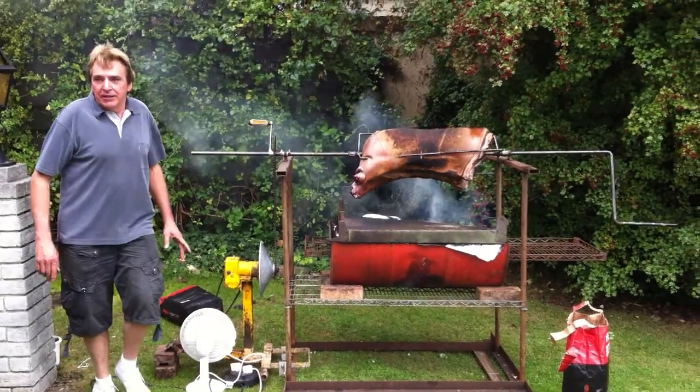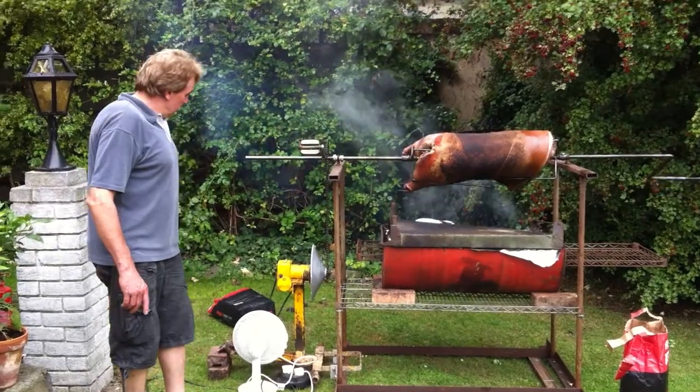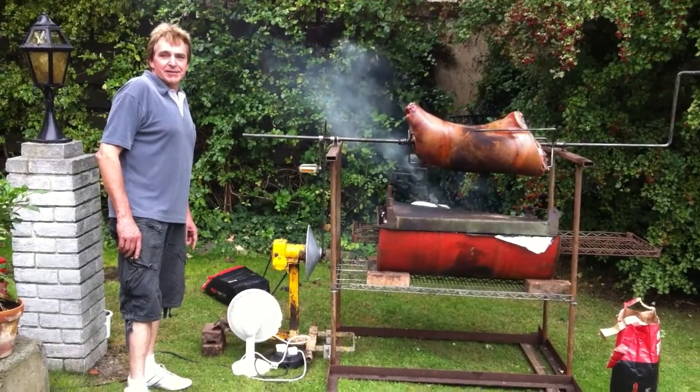Tell them about everything. So we're now rolling at the preparation for the Il Pai Progressive Party. Here we have Bob with his rotating spit.